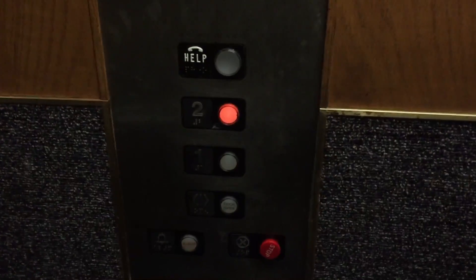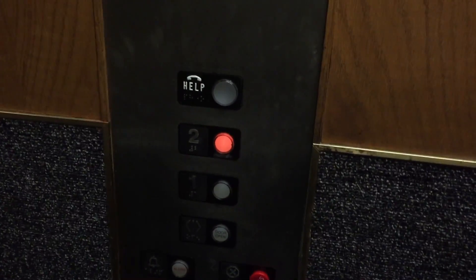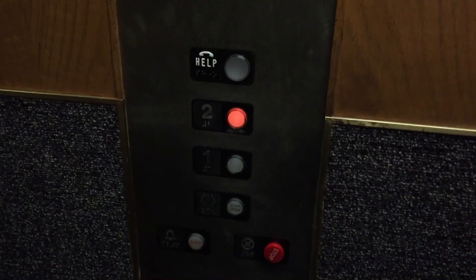I think this is a staff elevator. Watch the buttons — there's no numbers. 2,500 pounds. Permits expired. Lovely.